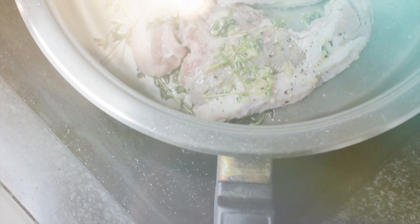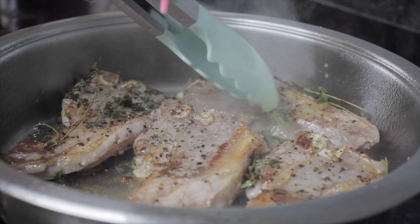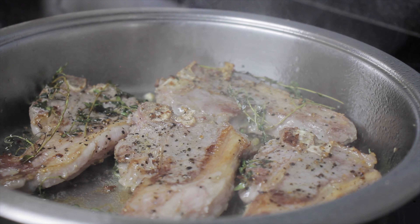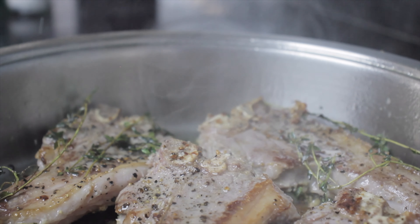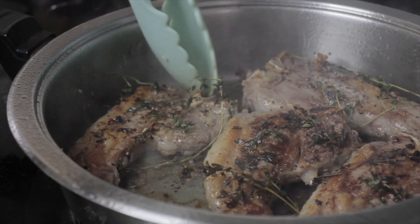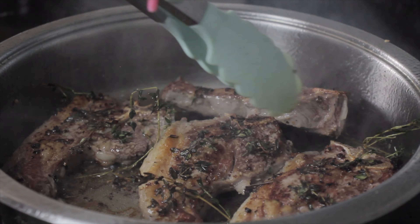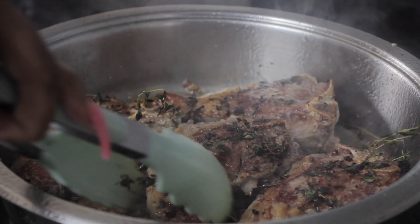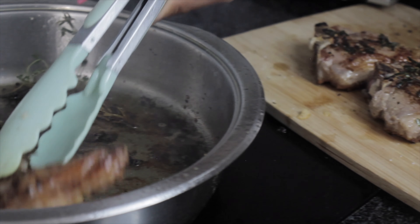Put your heat on medium to high and cook for about four minutes on each side. If you like it medium, like me, remove the chops from the pan and set them aside.